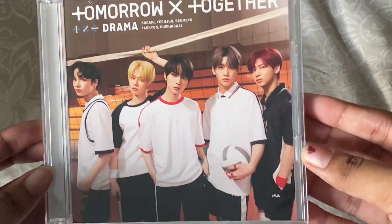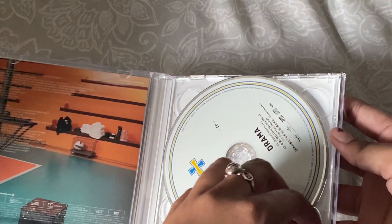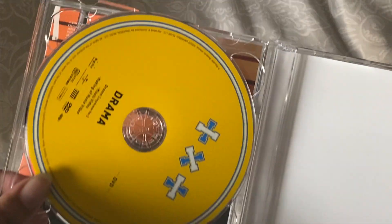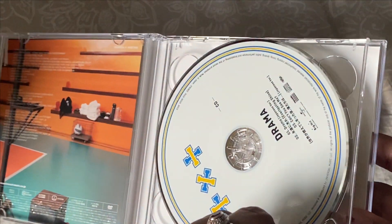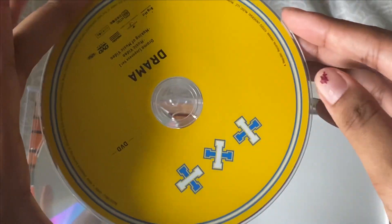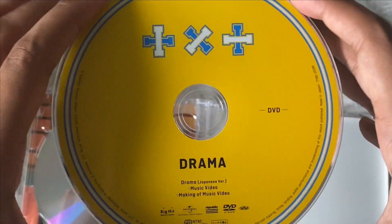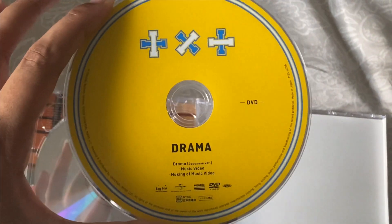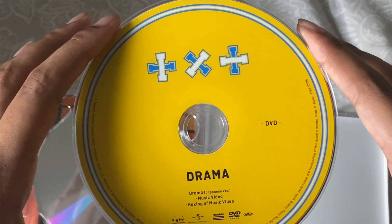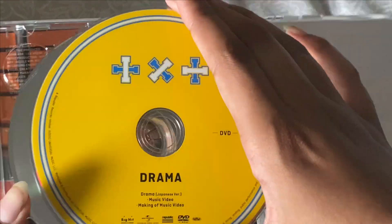I really wish I'd gotten the weaver's special one because I think that came with photo cards. Oh wait — this opens! Oh, there are two different sides, two different discs. I wonder what the difference is — I had no idea. This one is yellow — oh, this is a DVD! Because I knew this one came with a CD of the music video making-of for Drama. That's cool, not that I have anywhere to play it, but I'm sure it's on YouTube.